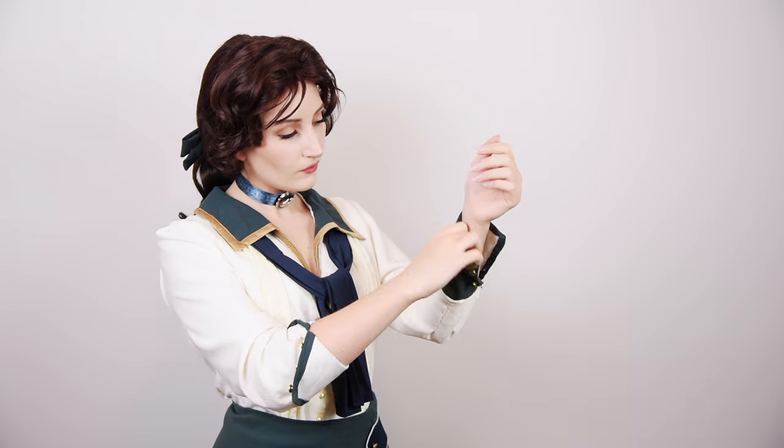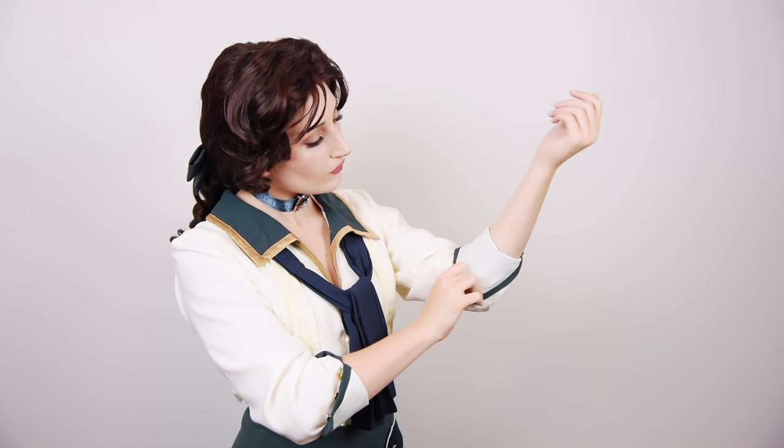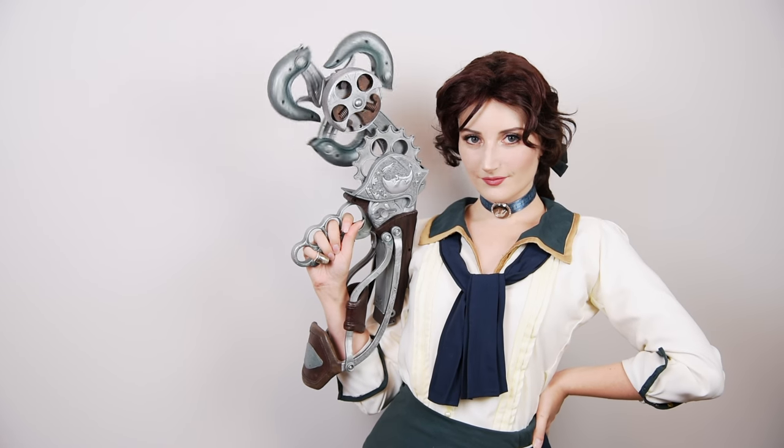Hello there, Ari here. Today I'll be showing you how I do my makeup for one of my very favorite characters, Elizabeth from Bioshock. This look is suited for both of her outfits in Infinite. It's easy to replicate with anything that you have on hand. Alrighty, let's start.